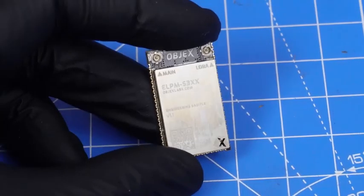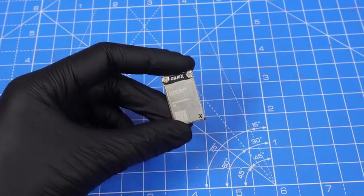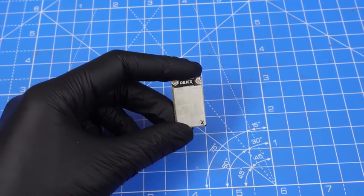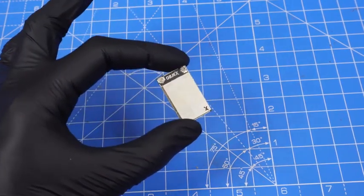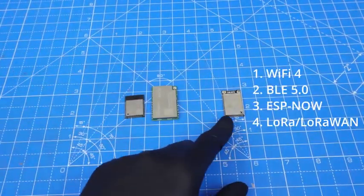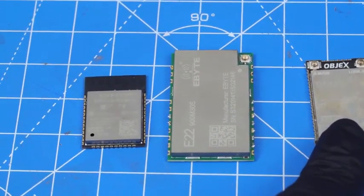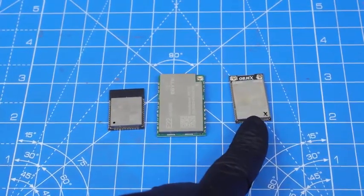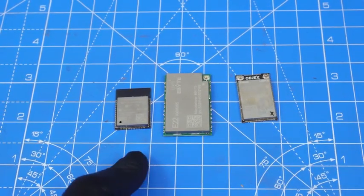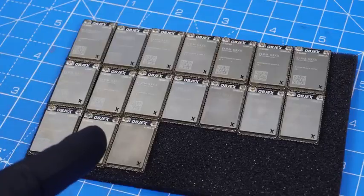Before moving on, I want to show the modules currently available on the market. To achieve the same protocol compatibility as this module, you need to use two separate modules to get the same number of protocols. As you can see, the LPM we developed is definitely more compact compared to those two existing solutions, and having a more compact, more energy-efficient solution is more interesting than using two modules from different brands that can be subject to shortages.